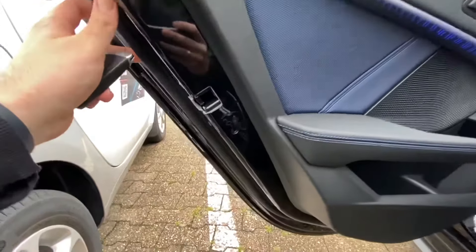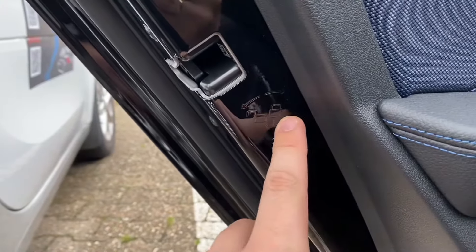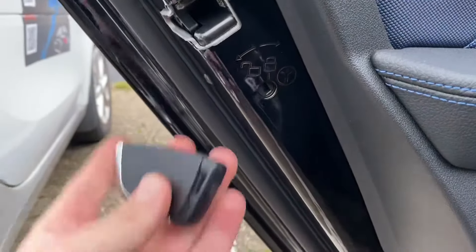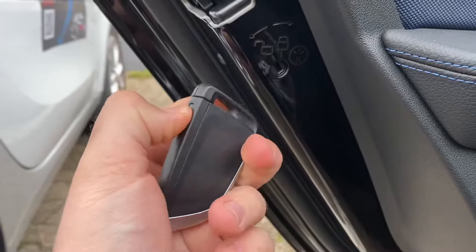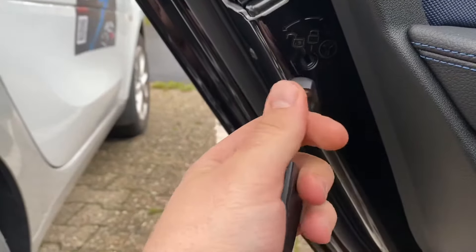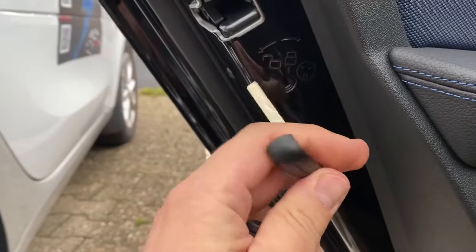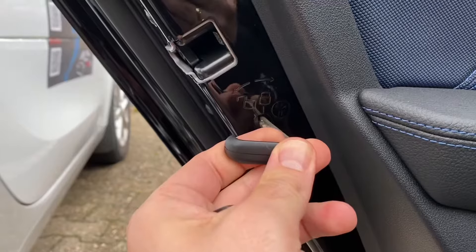On the side of the door we can see a lock symbol, an unlock symbol, and a child symbol. We are going to use our emergency key or our start ignition key to set this child protection to enabled, because this setup is currently disabled.